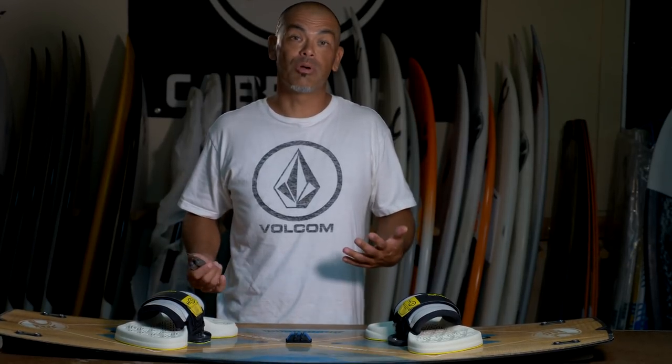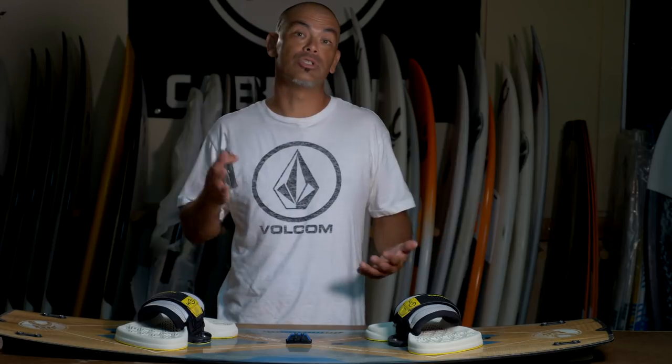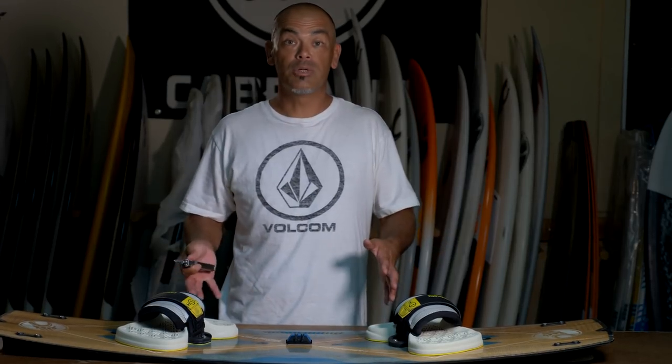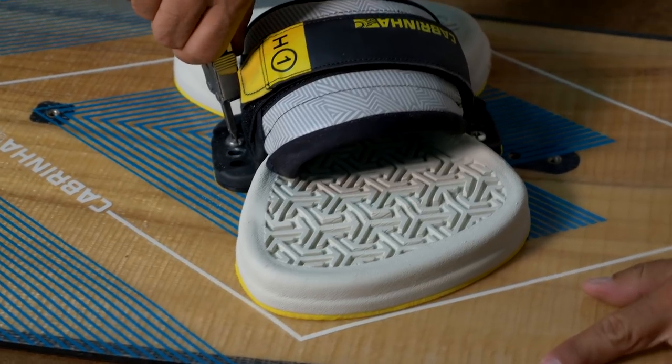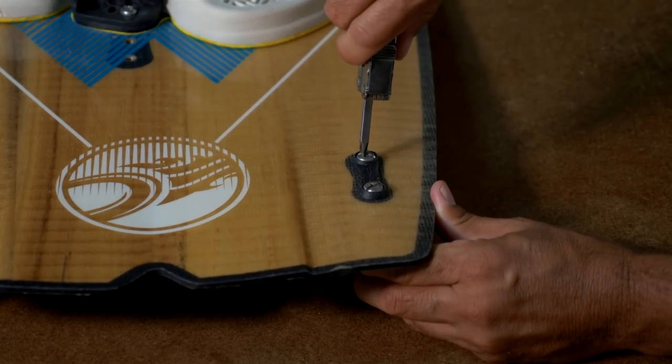It's just a good idea to check that stuff before you leave so when you get to the beach there are no surprises and you can just focus on getting ready for your session. On a twin tip, I'll check all the mounting hardware — that includes foot straps, fins, and a handle if you use one. Everything looks good, so the twin tip's ready to go.